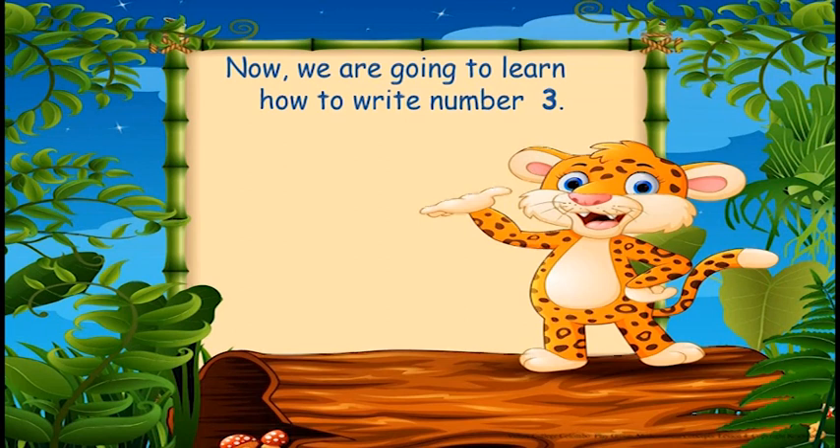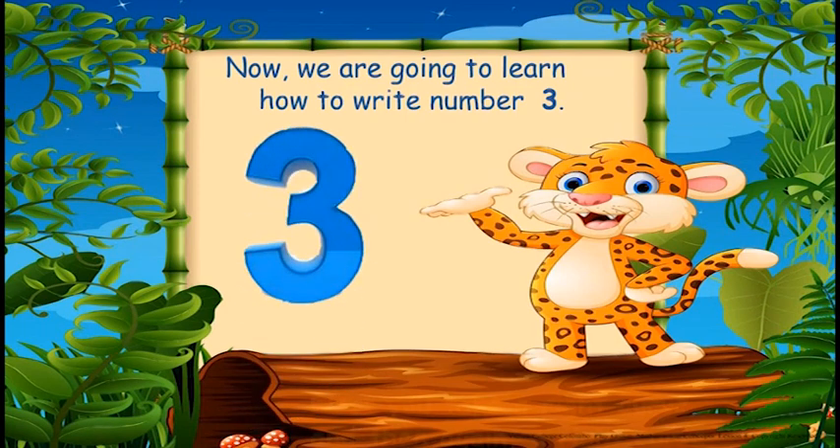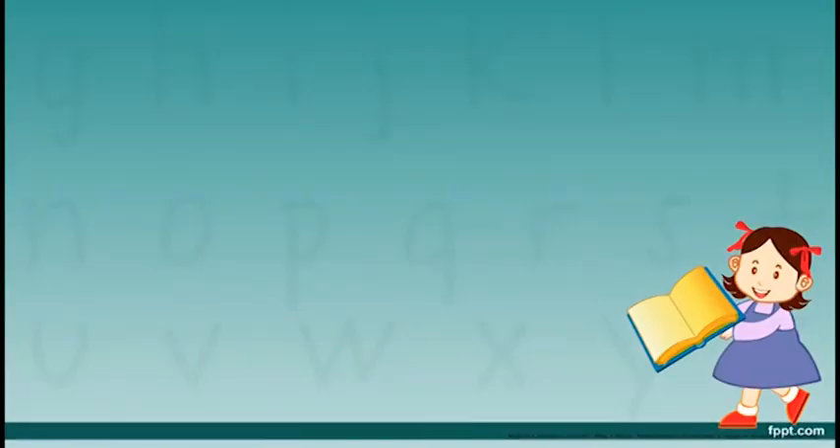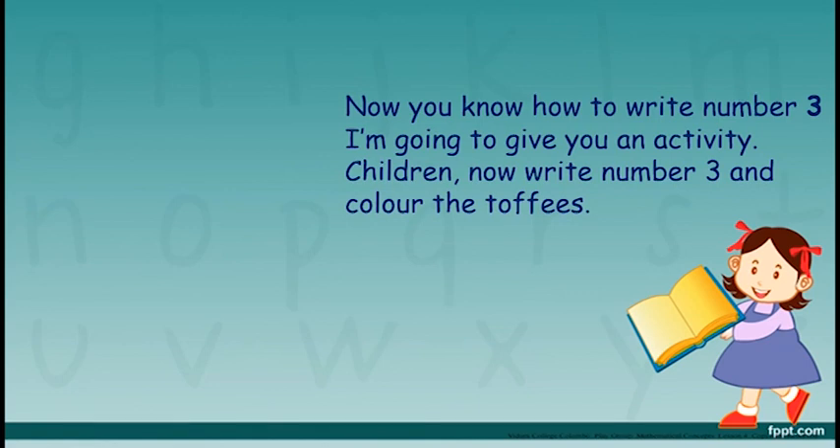Now we are going to learn how to write number three. First, you take a right curve and then again a right curve. It's very easy. Now you know how to write number 3.